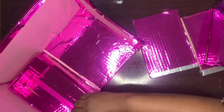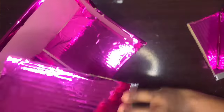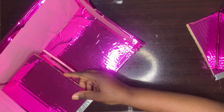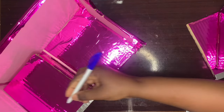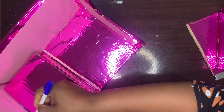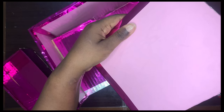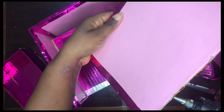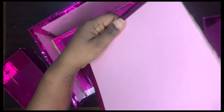After each drawer, I'm just going to place the divider, as you can see here. After each drawer, just place the divider to help you demarcate the first and the second drawer.